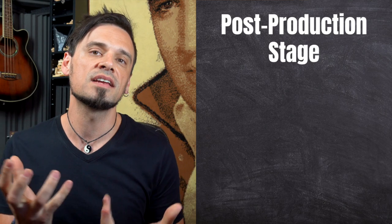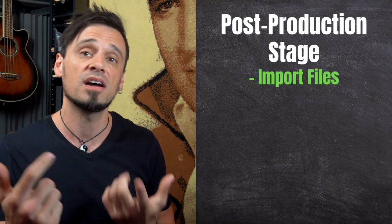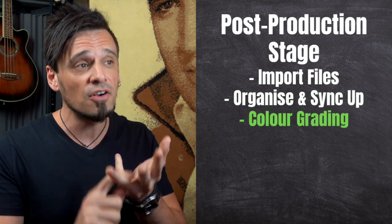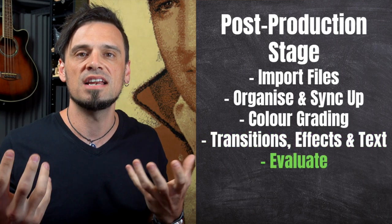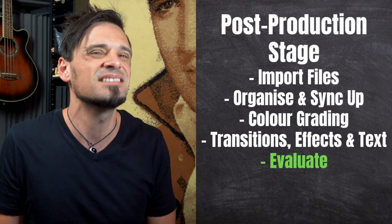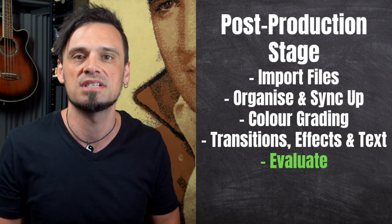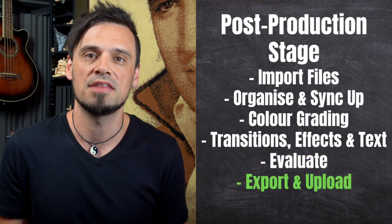Once all of the recording is done, then it's the post-production stage. Post-production is a bunch of things: you have to import your files into some video editing software, organize them, color grade, chuck in transitions, effects, and text. Then you've got to evaluate — once you've got a video, you watch it from start to end and ask, does it actually show the original intention that I had? Does it show the vibe? Then once you're super happy, you just export out the file.